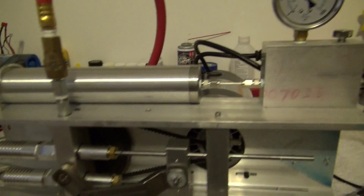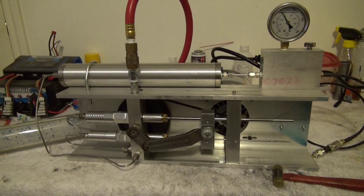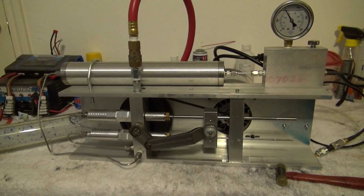Well, we've hit 2000 psi and it's not pumping anymore. So I'll have to see what's going on.